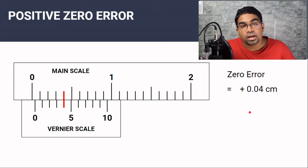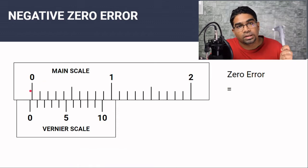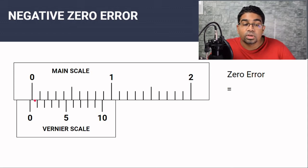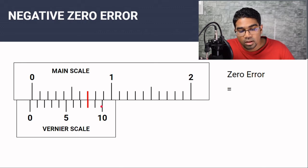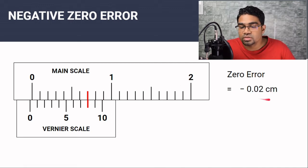A negative zero error occurs when the zero on the vernier scale is to the left of the zero of the main scale when the jaws are completely shut. When it comes to negative zero error, we count from the back. We look for the line that aligns with the main scale — here that is the number 8 on the vernier scale. However, since it is a negative zero error, we count backwards from 10, so from 10 that would be 1, 2. Therefore the zero error here is negative 0.02 centimeters.